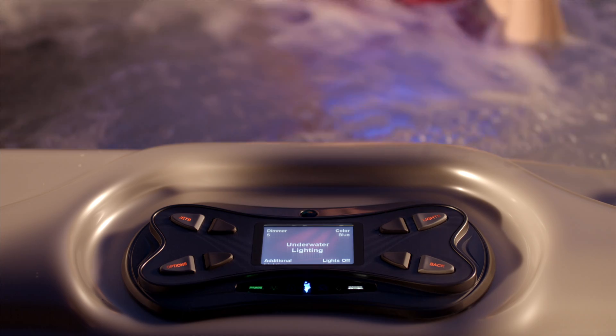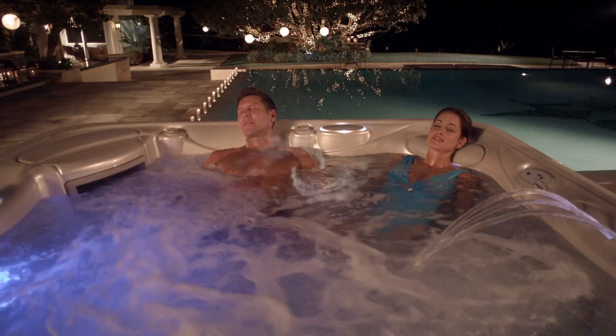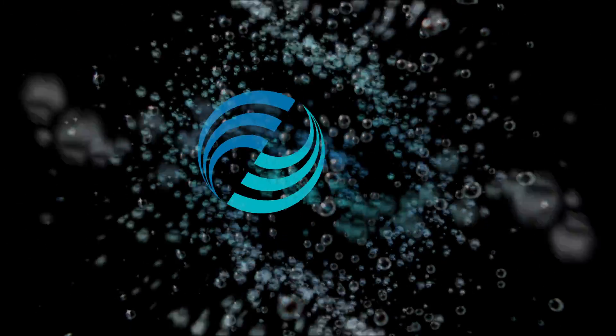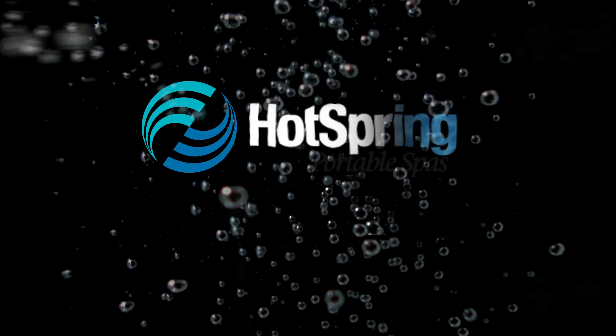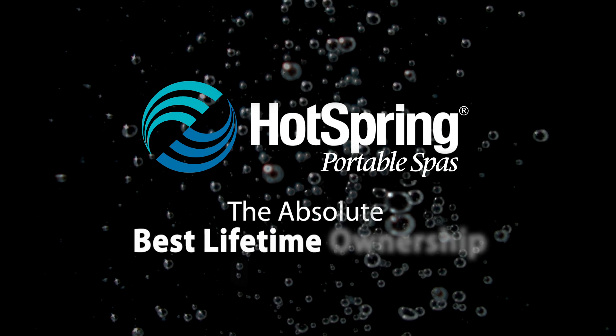The system is so smart it goes to work with the touch of a button. How's that for high tech without the high anxiety? Hot Spring Spas — the absolute best lifetime ownership experience.